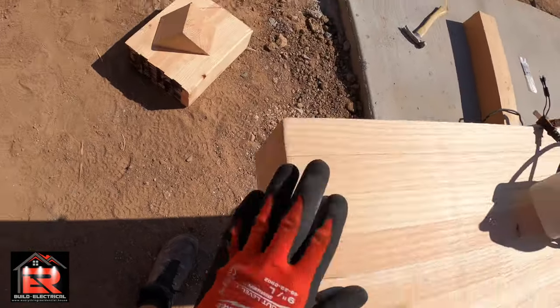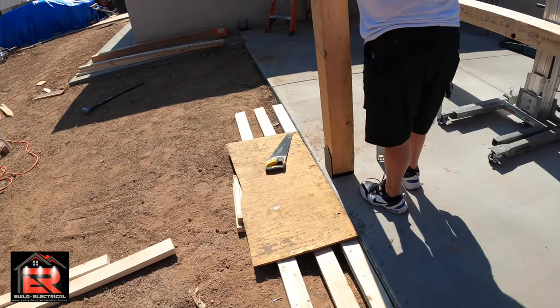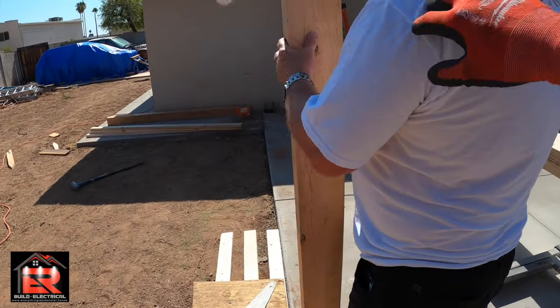It makes it smooth and look good so when you're standing back it looks clean. Stand away a little bit so I can show them.